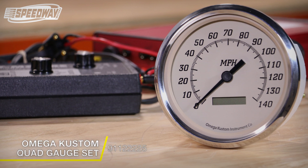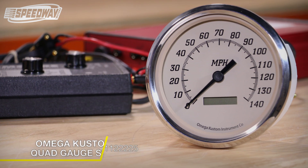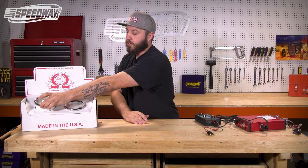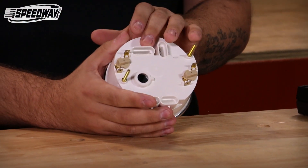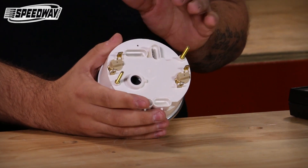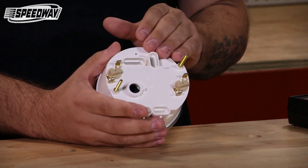Since that's something we get a lot of questions about, we decided to do a series of videos on how these units are programmed specifically. With this particular unit we have what we refer to as the version A style Omega gauge, which has two different connectors on the back. It has a six pin connector which covers your power ground as well as your external push button, and then a four pin connector which covers all your connections for your electronic speed signal generator.